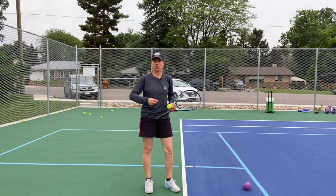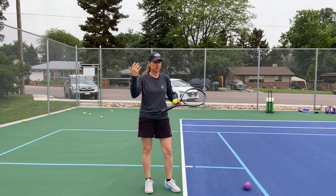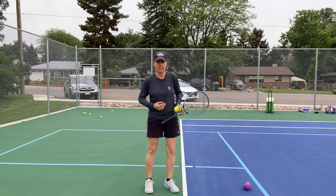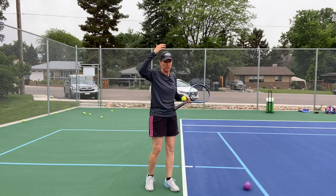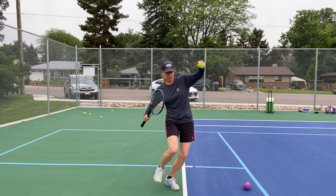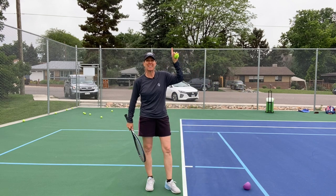Isner or Ivo Karlovic can hit almost down on the ball, but you have to be six-seven or something like that. We all have to go up to the ball. By doing that hip-forward motion, you're transferring your energy forward — so we need to go up and out.